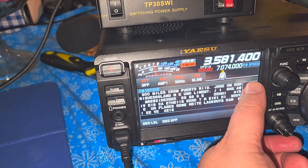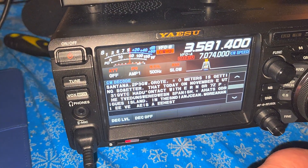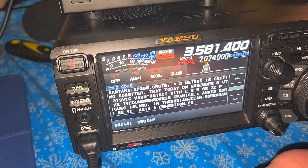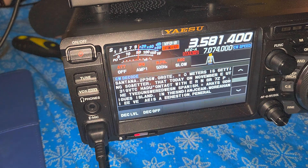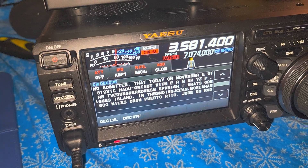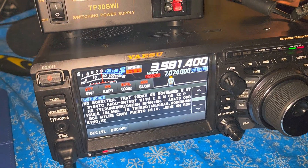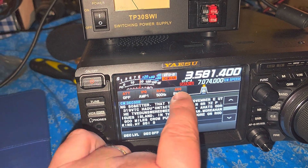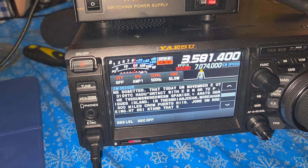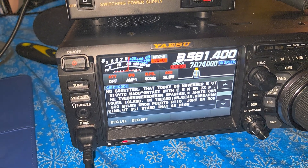I'm decoding some Morse code CW here from W1AW Morse code practice. One of the things that is very sensitive on the Yaesu FT-DX10 to decode as well as possible is, of course, a good signal, but also you have to put the AGC so that it is very slow — because if there's any noise and if it's a little too fast, it really isn't good at decoding anything.